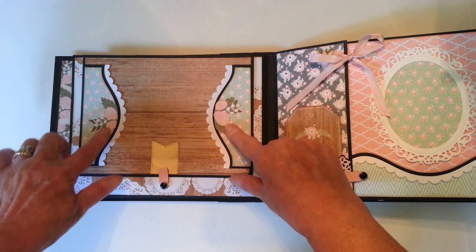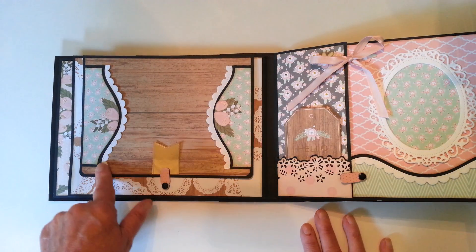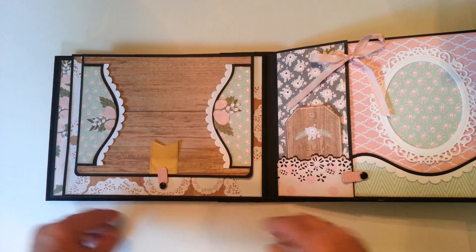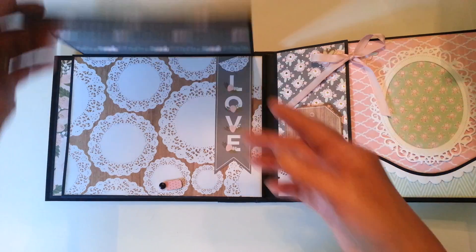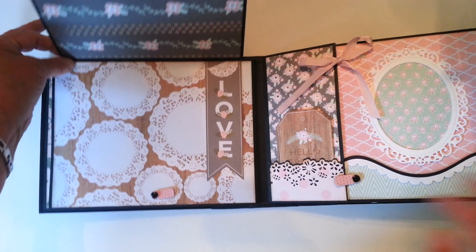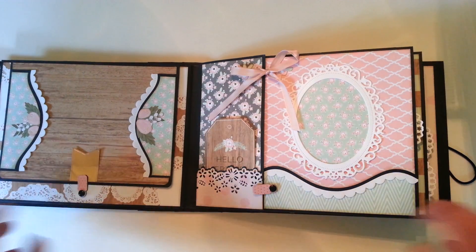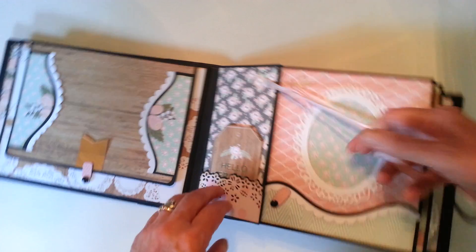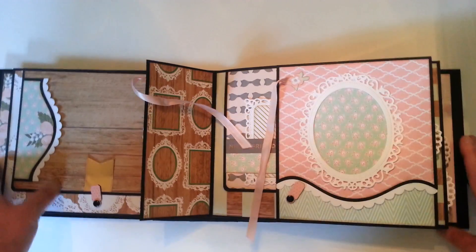All through the book I've used these little edges that I die-cut from an edge die, and I'm using them as a doily trim. There's a swing tab here that opens up this way, and a lot of room for photos. Over here there's another tag, a little ribbon tie, and a tag here that opens there.